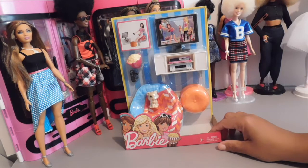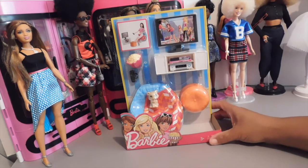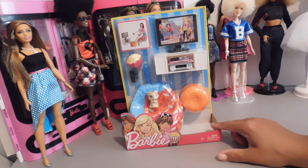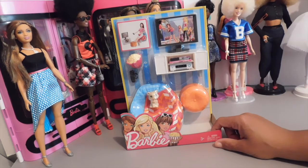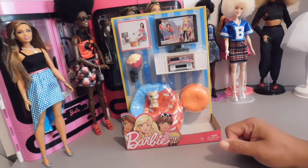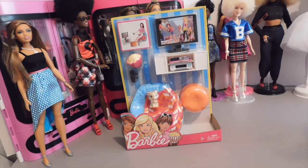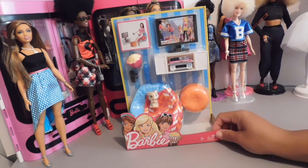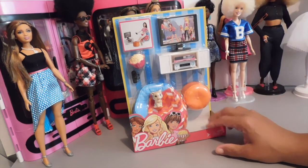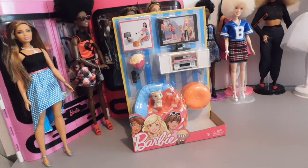I have here a Barbie item and this is called the Movie Dinner and Movie Night set, and I picked this up from my local Walmart. I got it on sale for $4.50. They were priced for $8.88 but when I got to the cash register it rang up for $4.50.